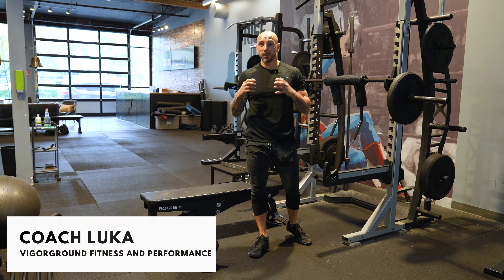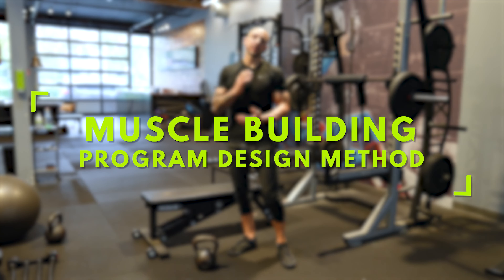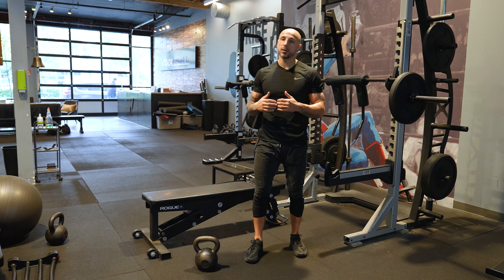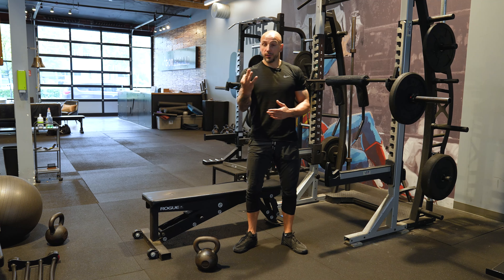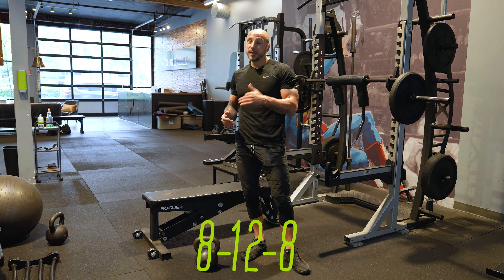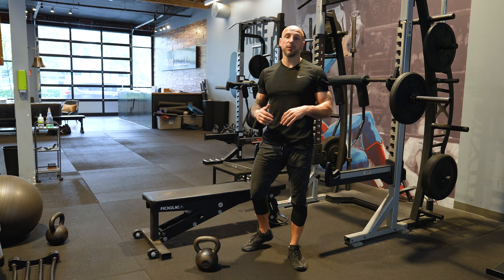Today I wanted to share a muscle-building program design method that's so simple and yet we use it all the time — and it just works when it comes to supplement and assistance lifts. When people ask how do I increase weight, how much weight should I increase, how many reps should I do — there are three methods I like to use: 6-9-6, 8-12-8, and 12-15-12.